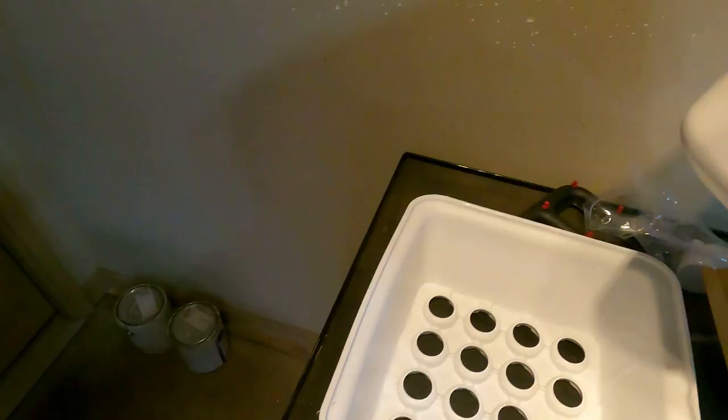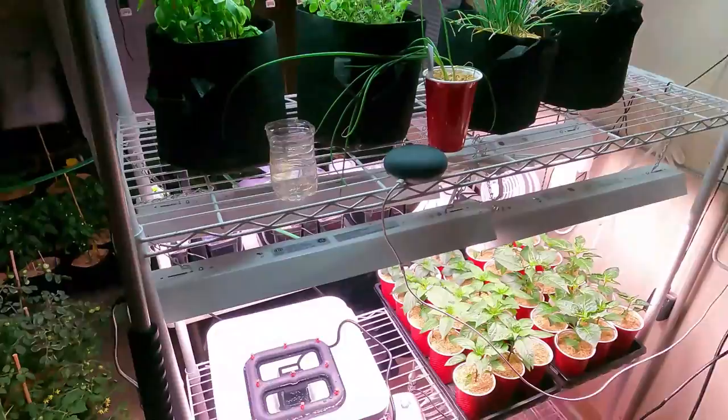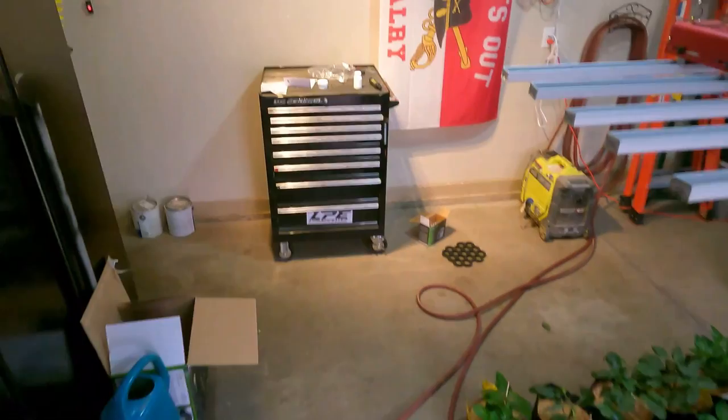I picked it up at the local hydroponic store when I went to get some nutrients, so figured I'd give it a shot. Like the name says, it was actually pretty easy to set up. You've got your pump, the basin which is the bottom, the lid, and the little neoprene inserts where you put your cuttings in.